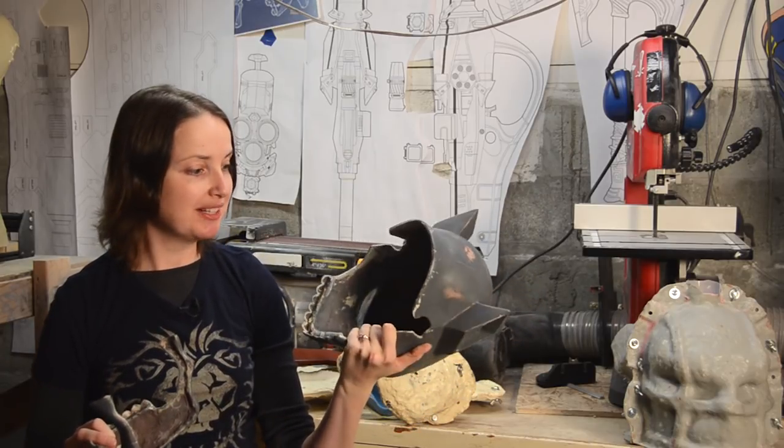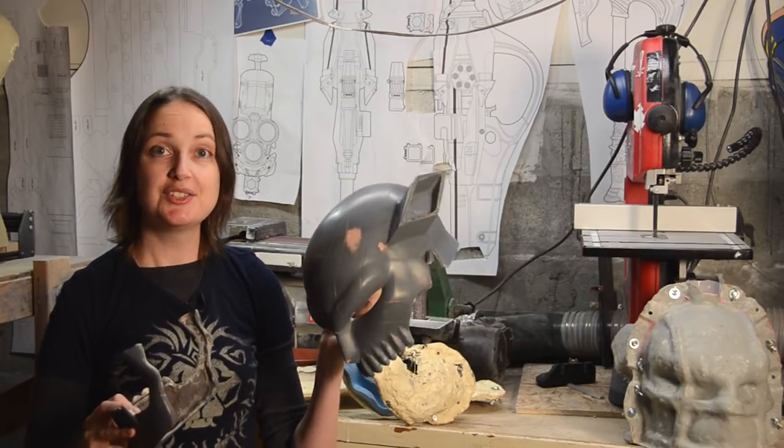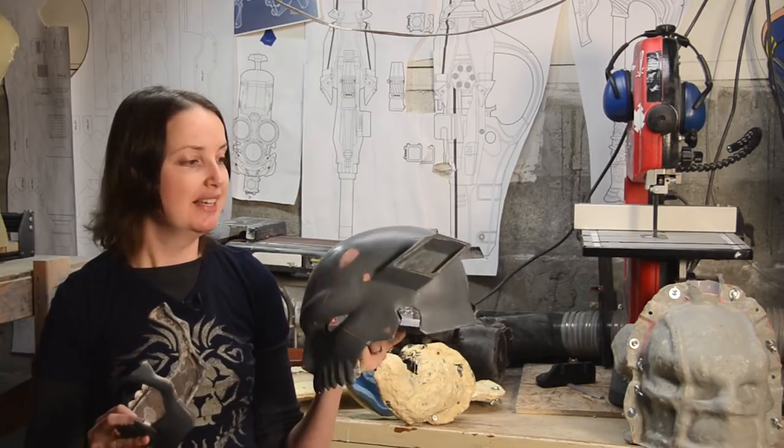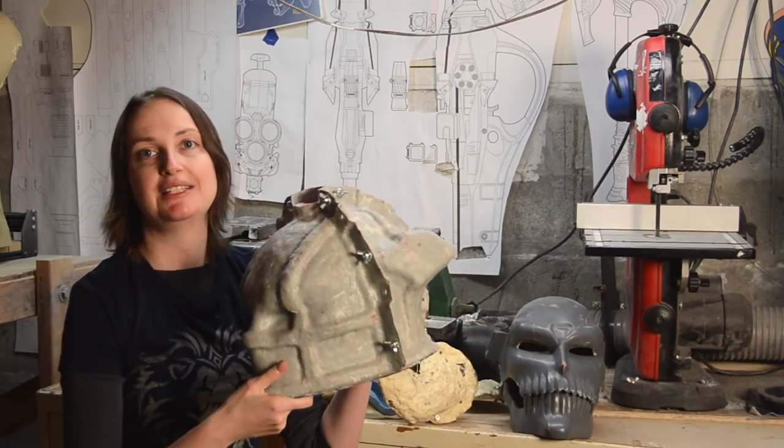We could be almost done, but this helmet is a mixed media project of fiberglass, resin, and a lot of Bondo, which is pretty brittle. So we molded everything, so it can be cast in a really sturdy plastic resin. The first mold we made is a matrix mold. For more information on matrix molds, check out Bill's District 9 video.